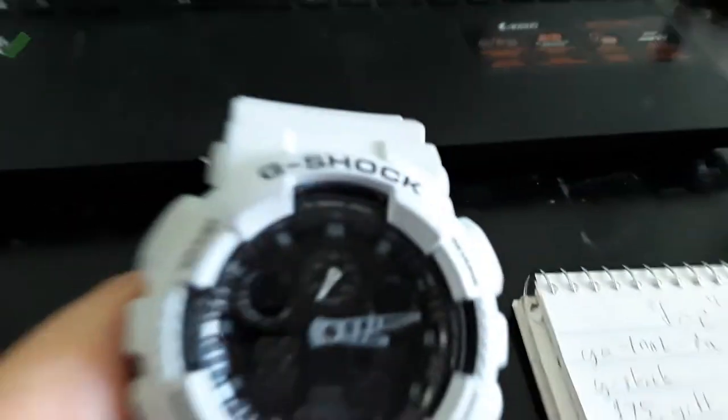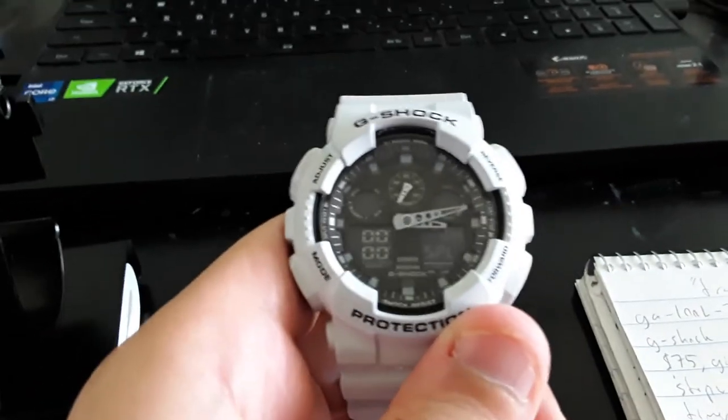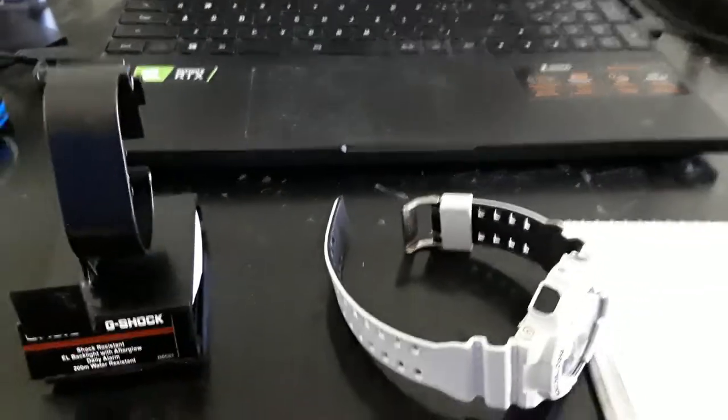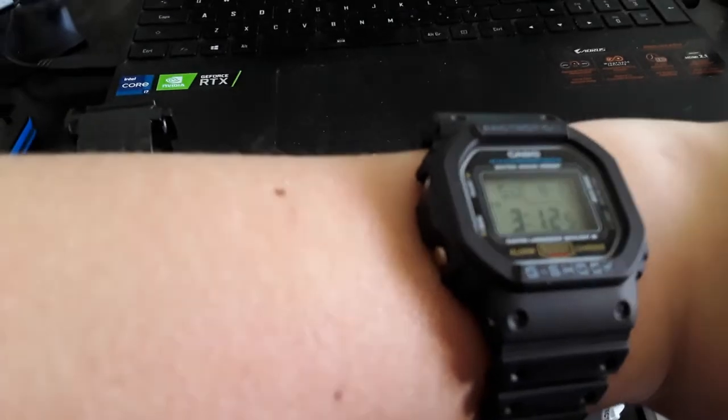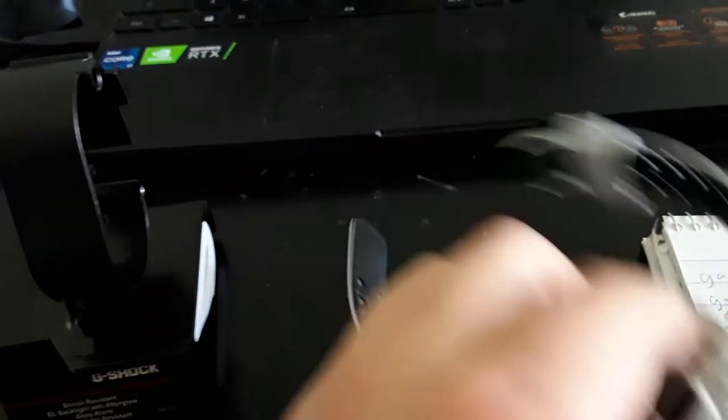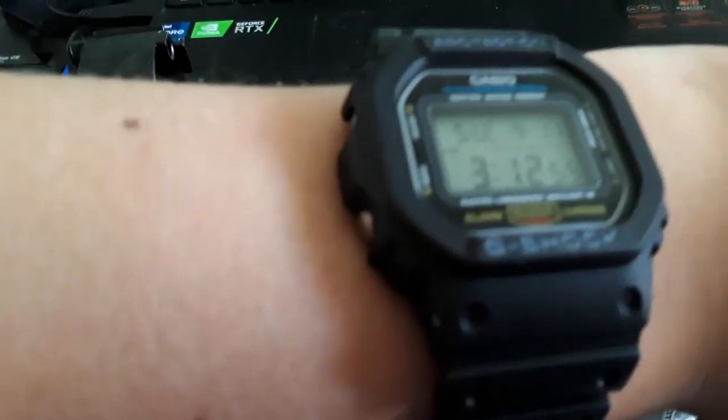What does it cost? The MSRP is $99. It was bought for me as a Christmas gift for $75, so for $75 it's pretty good — but that's about twice the price of the DW-5600, so keep that in mind. The reason I originally got this watch is that when I bought it, I thought I would hate a fully digital watch.